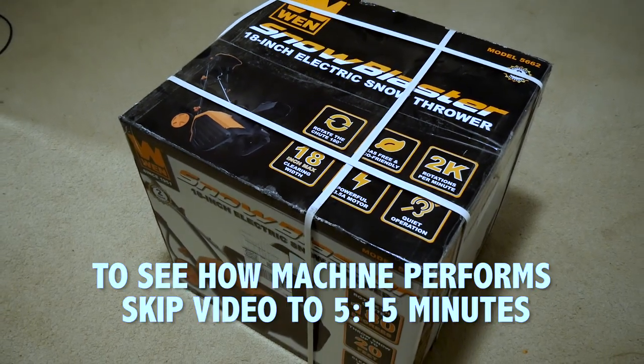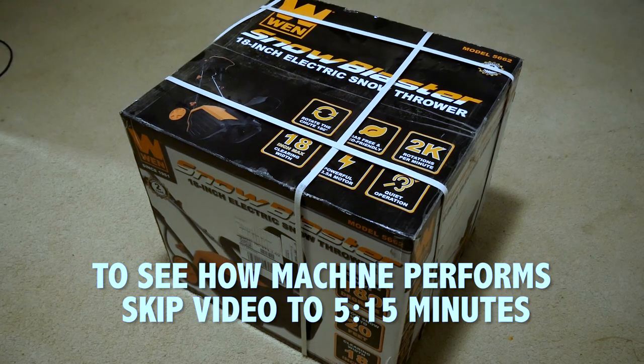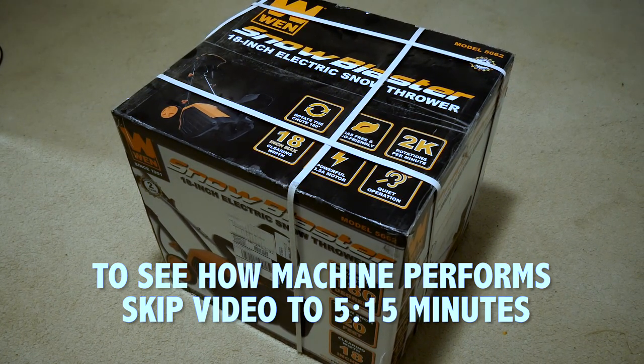Alright, so here we have it, the Gwenn Snow Blaster 18-inch electric snow thrower. Let's go through it together, let's open it up, let's see what comes inside the box.